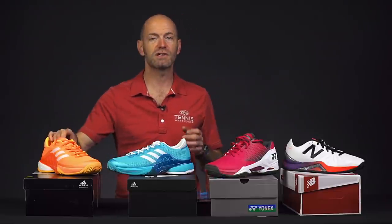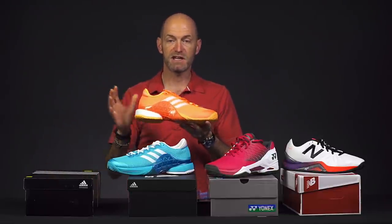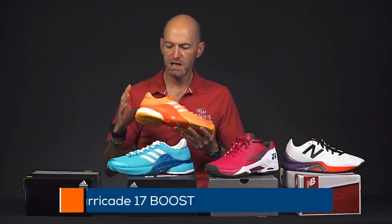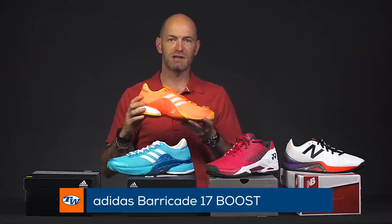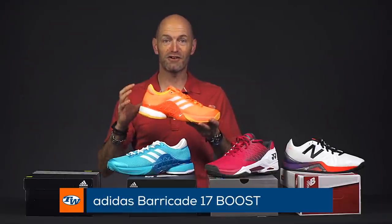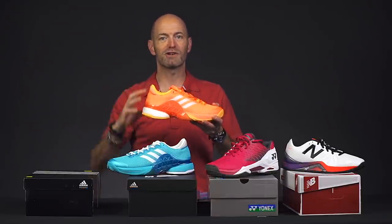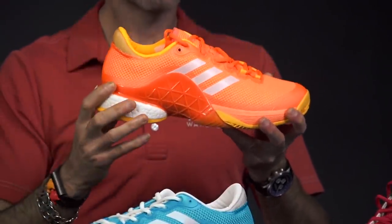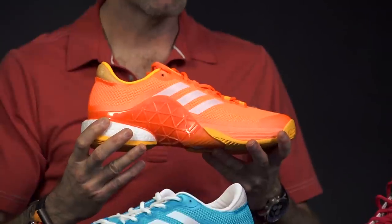This week we're going to look at some new shoes and some new string. First up, one of my favorite shoes to play in is the Barricade, all the way back. I've worn every single version of this shoe and I just love the support and stability it brings. Here we have the 2017 version — this is the 17 Boost, so it's got the Boost cushioning system in the heel. It really does offer superb comfort and cushioning when you come down aggressively and land in the heel. Really does cushion really, really well.